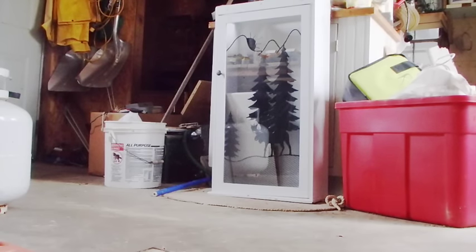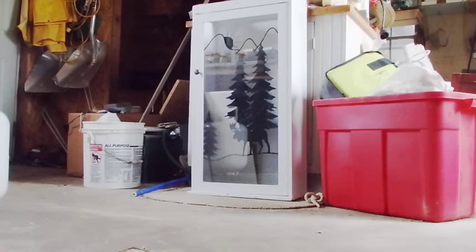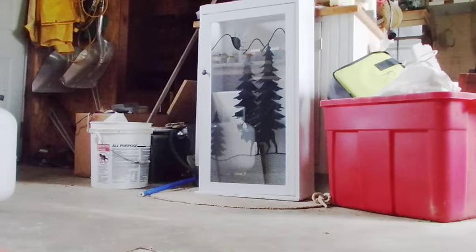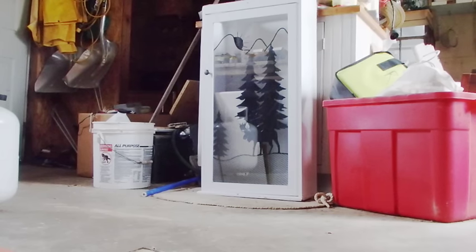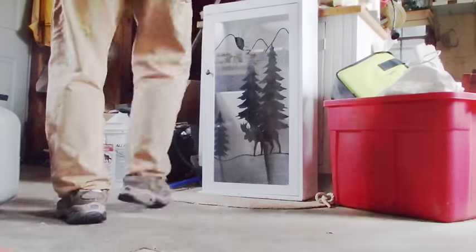I'm going to widen out one of the notches I've got in this homemade gun cabinet. Rather than using that big router bit, I'm just going to use a little coping saw. A lot less sawdust, a lot more peaceful experience, and probably a prettier cut too. Let's see.